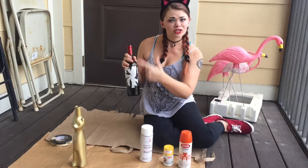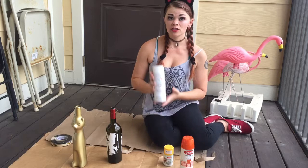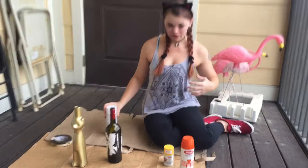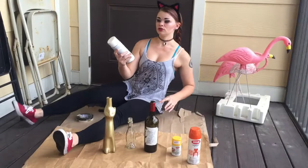I got all of my spray paint supplies — I got these all at Michael's Crafts. I've got some clothing that I don't mind if I get paint on, and I put down a drop cloth because I don't want to get spray paint on the wood on this porch. To start out, we're going to use our white spray paint to give a base coat to all of these bottles. Make sure to give a good shake — shake that spray paint up.